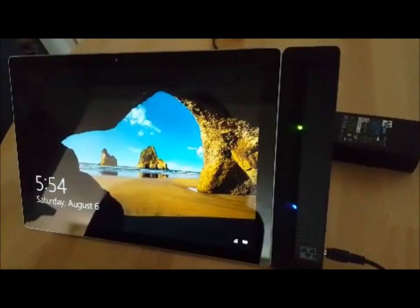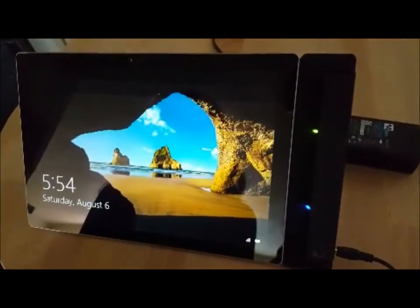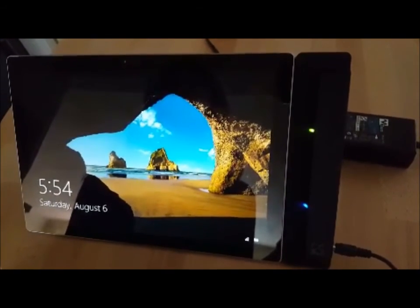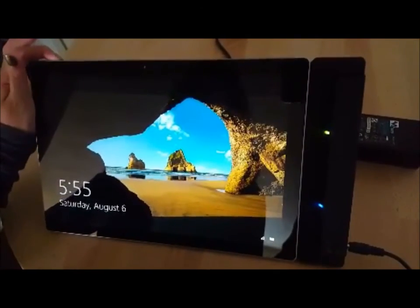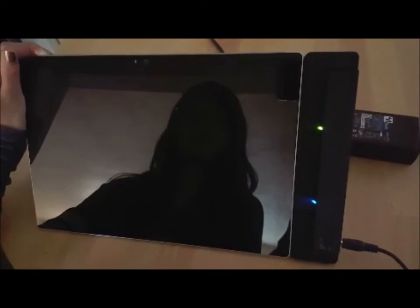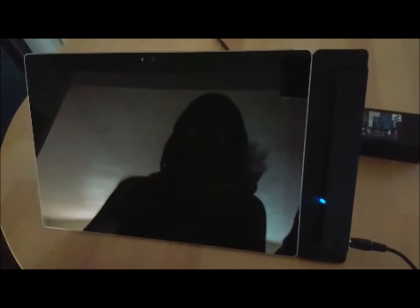Another feature I want to show you is how to turn off the Surface Pro 4 properly using the green LED. You'll want to hold the button down until the green LED disappears. This way you can know that the Surface Pro 4 is properly powered off. I'll press and hold the power button now — and the green LED disappeared.